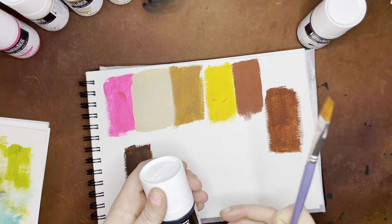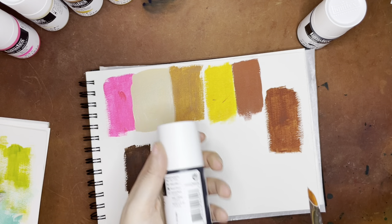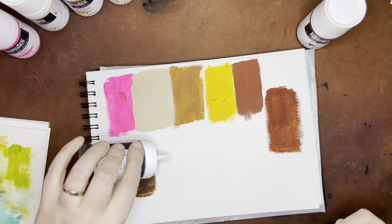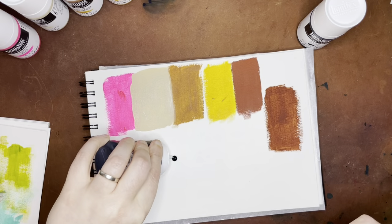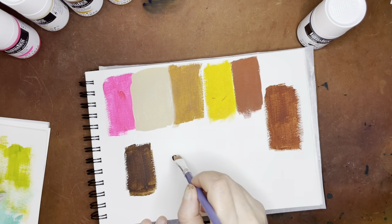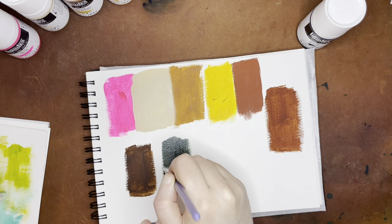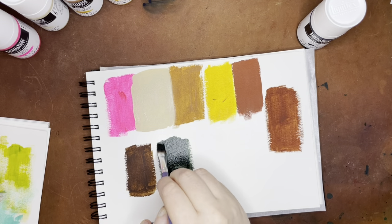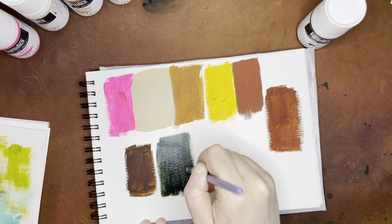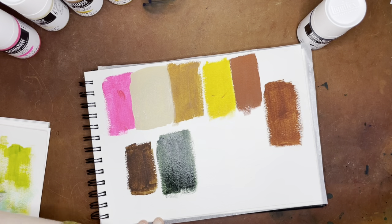The next color is Hooker's Green Deep, which has PBK7, PG7, and PY74. This is opaque and has an excellent lightfast rating. I got this darker color because you can always make colors lighter — using an acrylic medium to make them more transparent, or you can add some water, or you can add white to make them more pastel-like. But that's a really nice deep green color.